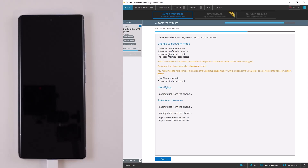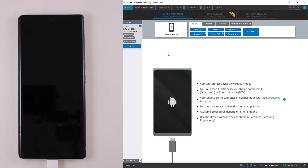Once we find a suitable download agent and the connection gets established, you will be able to see all the available procedures depending on your phone. Thank you.